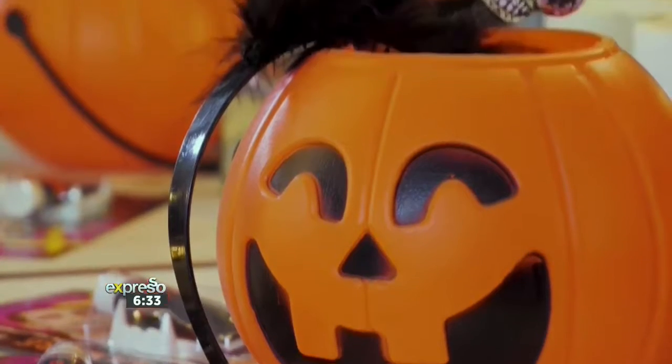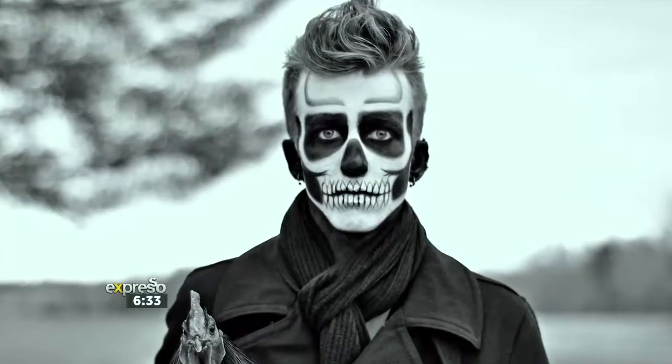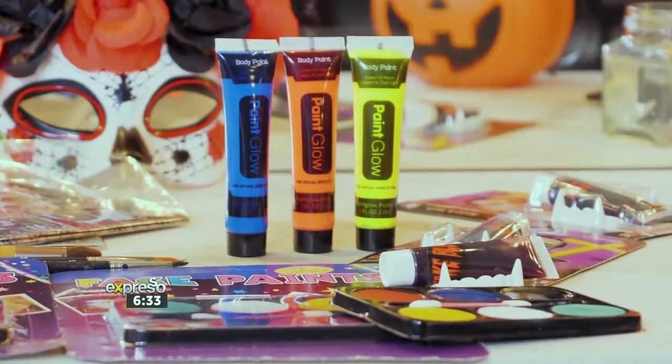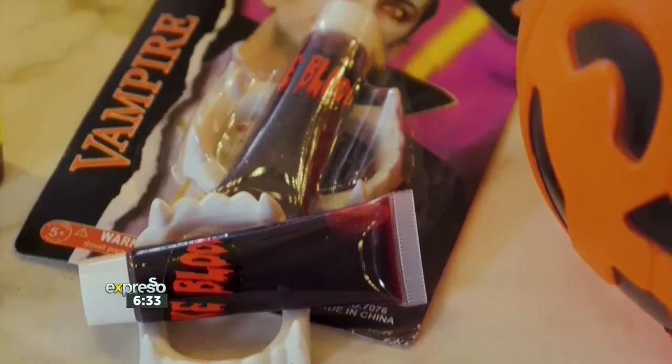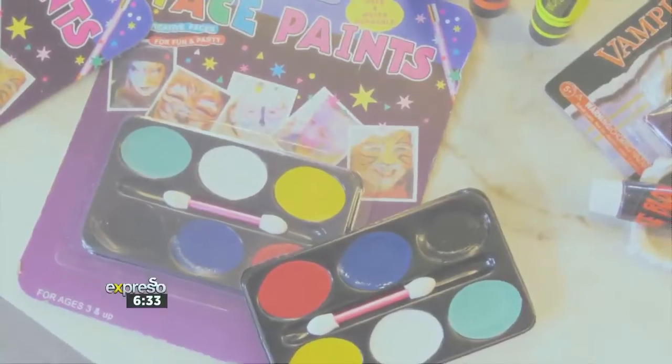Killing it on Halloween isn't just for celebrities and their special effects teams. If you are looking for a way to bring to life that classic Day of the Dead look, then look no further. Myself and Expresso makeup artist Anel van Veig have curated a special easy how-to guide on how you too can get this Halloween look going. The Crazy Store is making it all possible, and with their spectacular range of products, goodies, and face paints, the possibilities are endless.